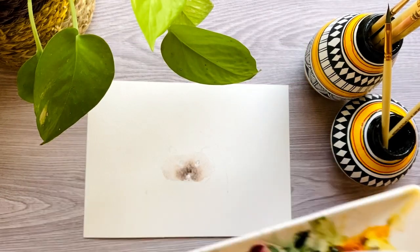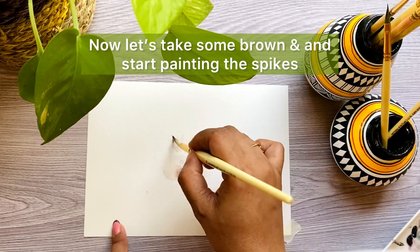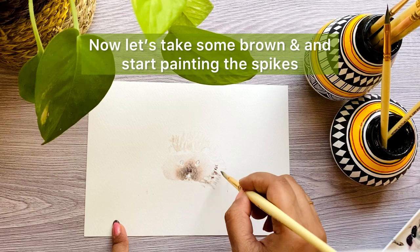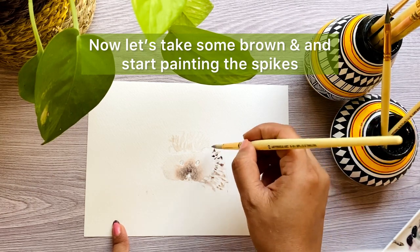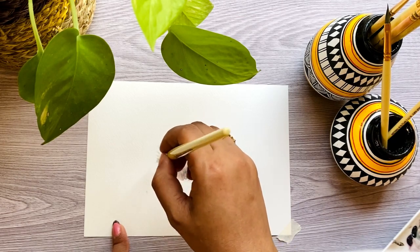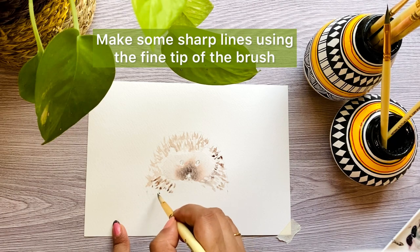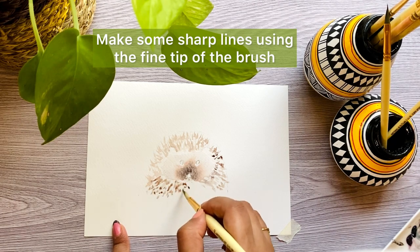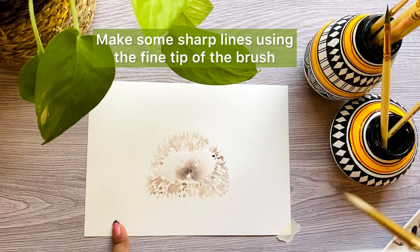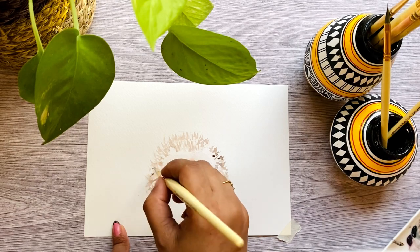Now you can take some brown color and start painting the spikes of the hedgehog. It's very easy to create these pointed impressions using the fine tip of this round brush, or you can take a smaller detailer brush for this.